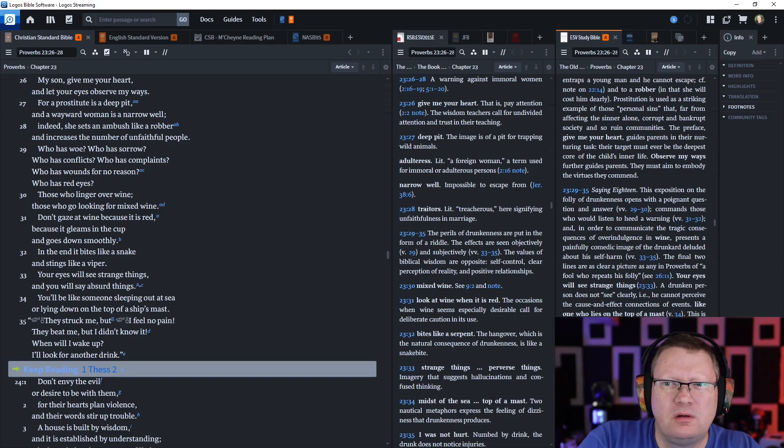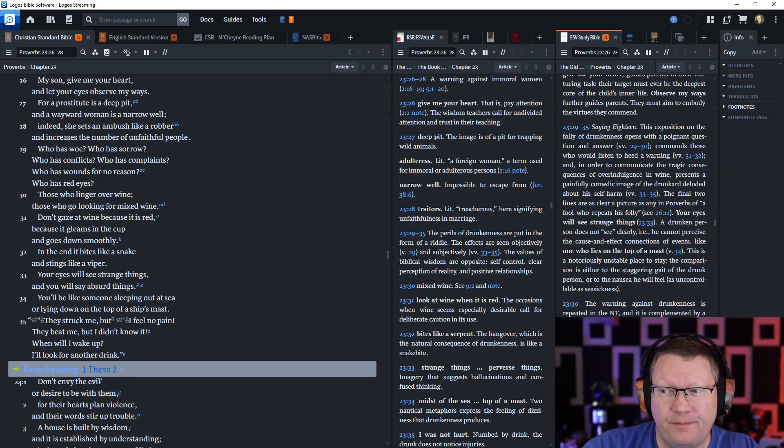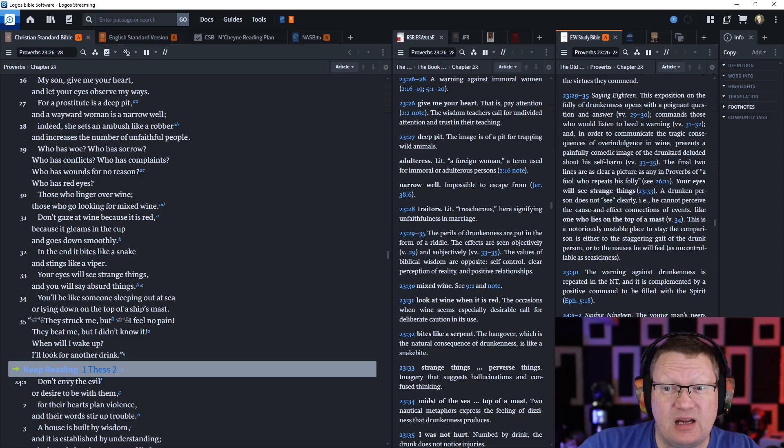Who has woe? Who has sorrow? Who has conflicts? And who has complaints? Who has wounds for no reason? Who has red eyes? Those who linger over wine. Those who go looking for mixed wine. Don't gaze at wine because it is red, because it gleams in the cup and goes down smoothly. In the end it bites like a snake and stings like a viper. Your eyes will see strange things, and you will say absurd things.